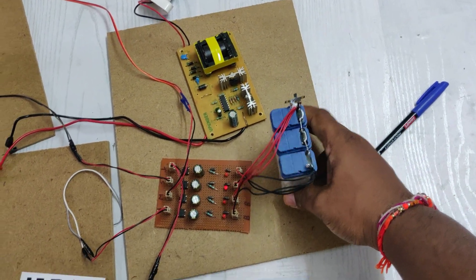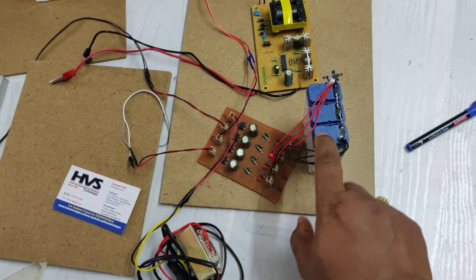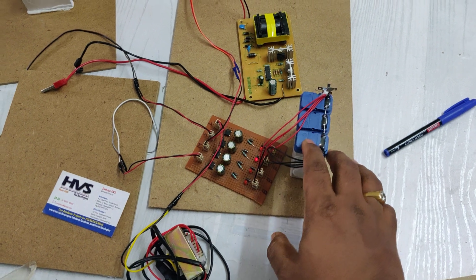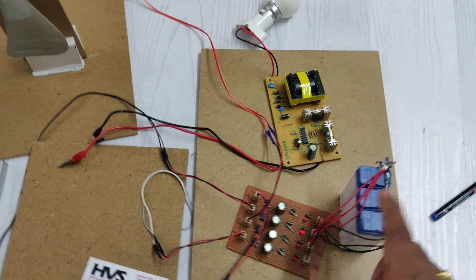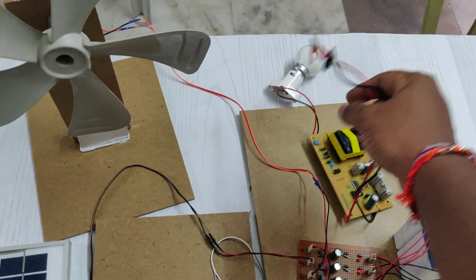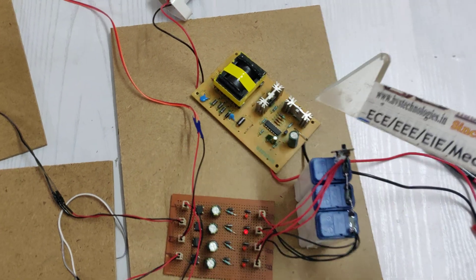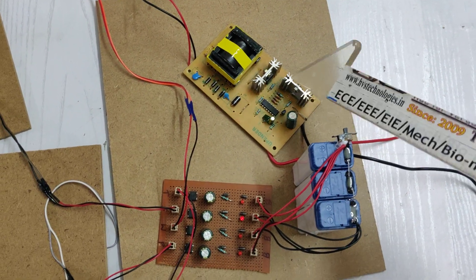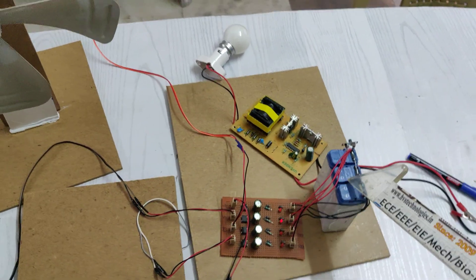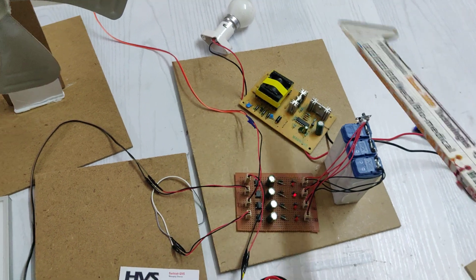After the charging circuit, the voltage is given as input to a 12V 1.5A battery pack. Each cell consists of a 4V 1A battery, and three cells are connected in series to give 12V 1.5A DC output. To utilize that power for AC loads, an inverter circuit is used, which has two stages: an inverting stage and a step-up stage.